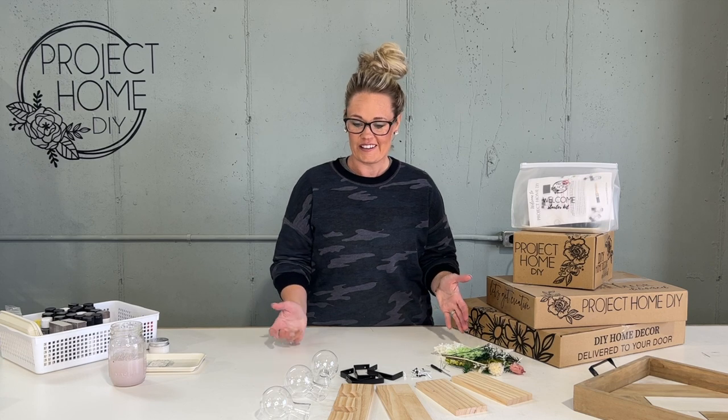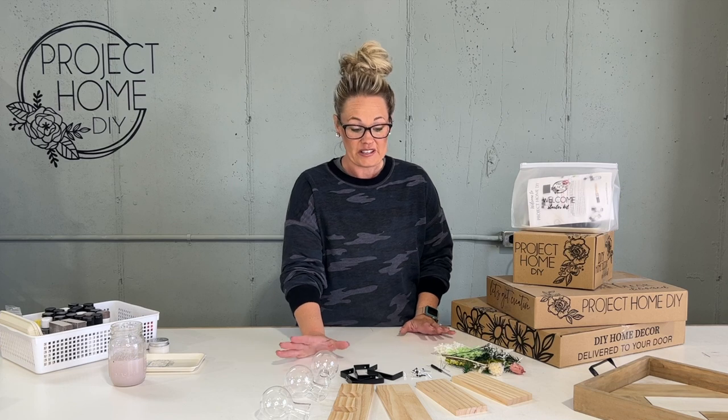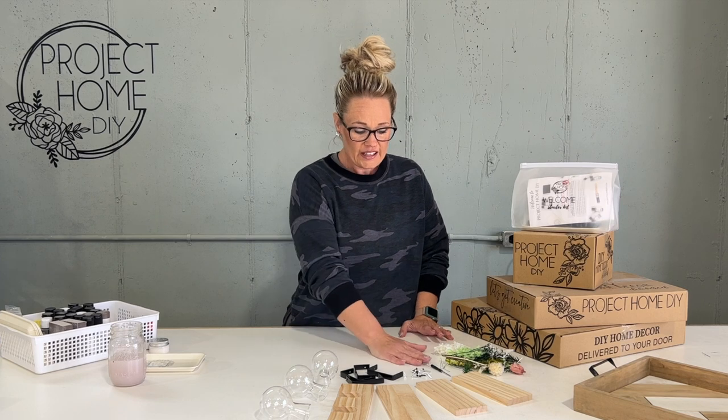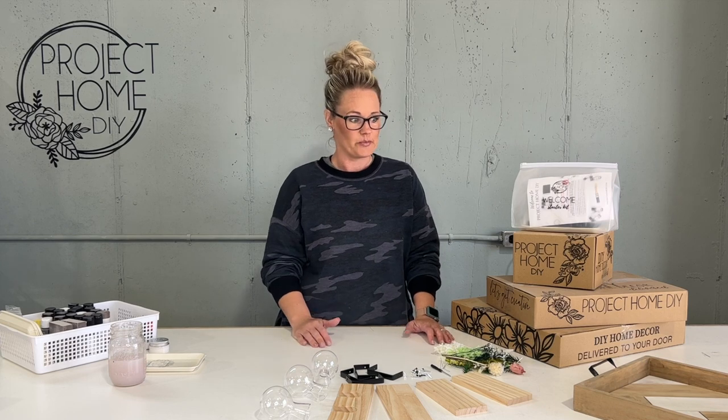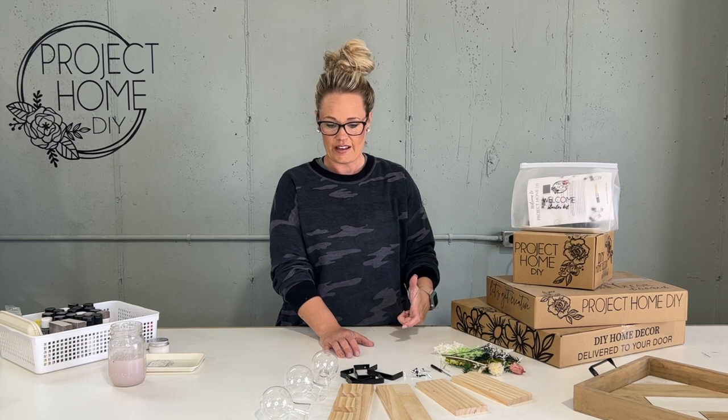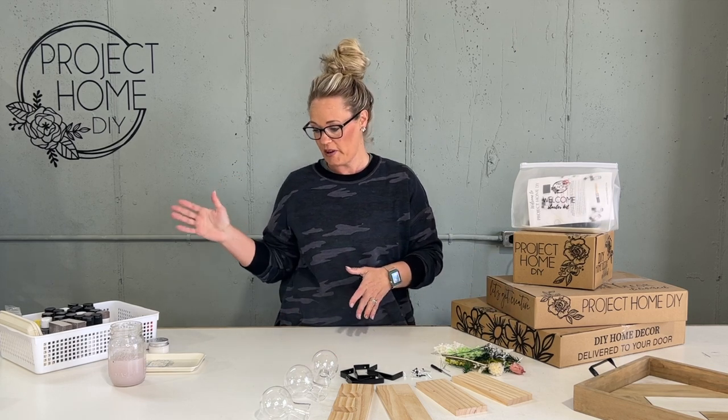Welcome to June — here we have the start of summer, and these little bud vases will be the perfect addition to any decor. I'm excited to get started; we haven't offered something like this before. There's a little bit of building, which our VIP group has asked to get back to, plus a little decorating and a new technique — stay tuned to learn how to create a chippy paint look on our budding trio.